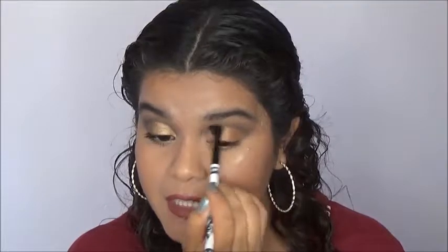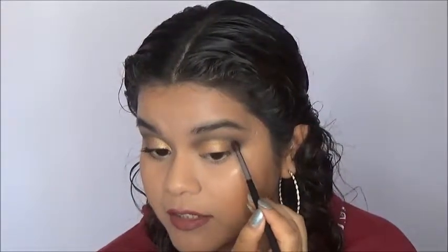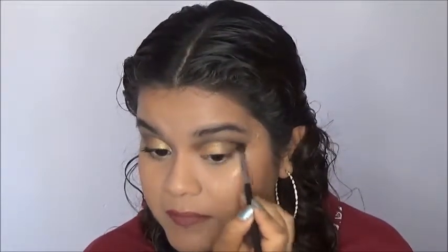Right now I am not adding any more product to the crease brush — I'm just going to use whatever is left over. For my outer corner I'm going to go into the shade Black with a smaller, more precise brush and apply some black eyeshadow and blend that in, moving upwards so I don't bring any of the darkness too low. I'm also going to bring some of that black color into the crease just to darken it up a little bit more.